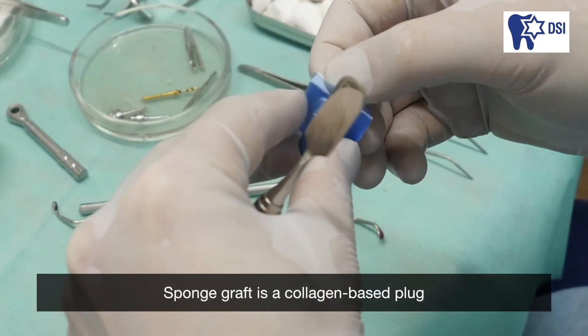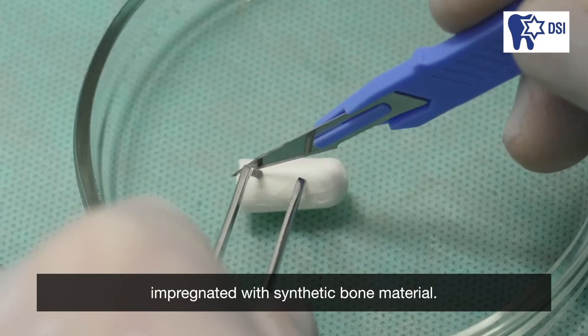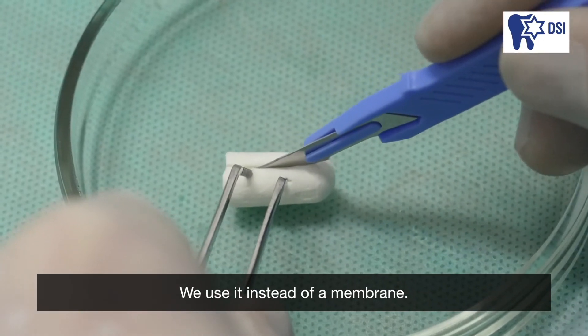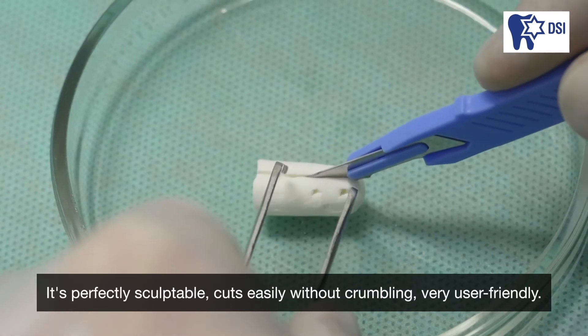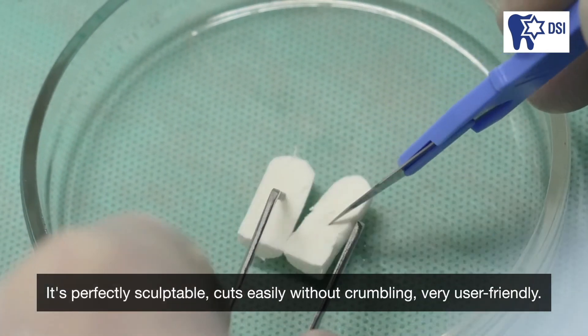Sponge graft is a collagen-based plug impregnated with synthetic bone material. We use it instead of a membrane. It's perfectly sculptable, cuts easily without crumbling — very user-friendly.